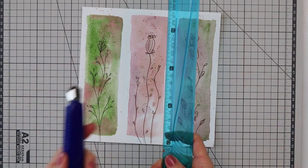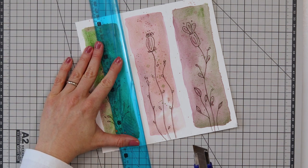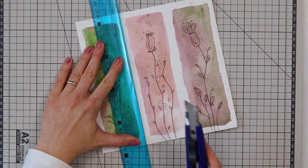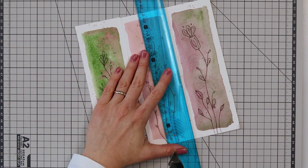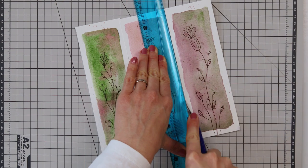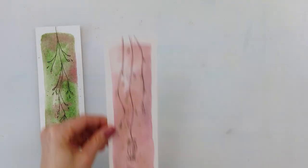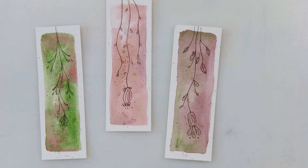When the paint completely dried I cut the bookmarks along the lines I drew earlier. You can also punch a hole at the top of your bookmark and add some ribbon, thread, or whatever you like to make it fun — I didn't do it this time but maybe later. And with that I'm finishing off this video and these bookmarks. Thank you so much for watching and for all your support. If you liked it, please hit the like button, share, comment, and if you haven't already, please subscribe to my channel — it would really mean a lot to me. I hope to see you next time, bye!